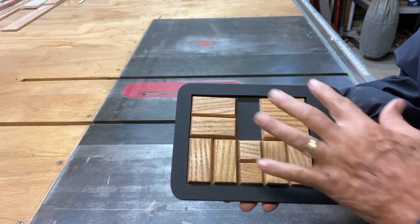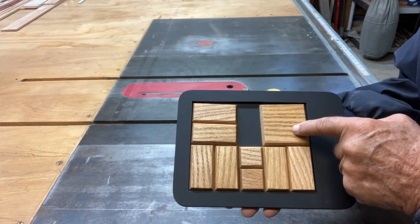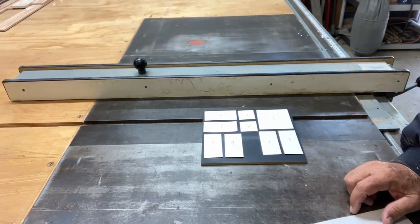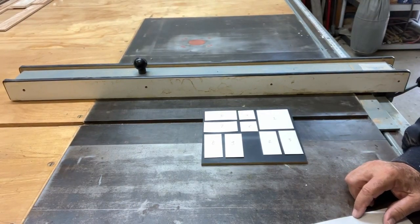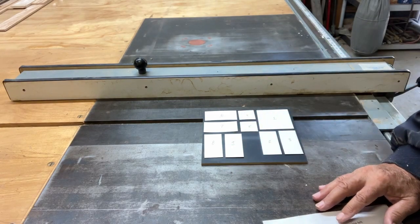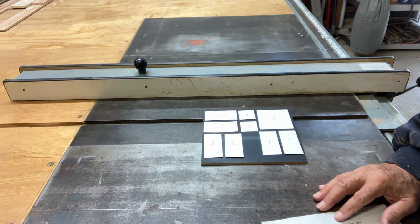There are actually 58 moves to get that square into this corner. I only found this puzzle on YouTube one time and the person just ran through real fast how to solve it. So unless you have a good memory, you aren't going to remember all those moves.